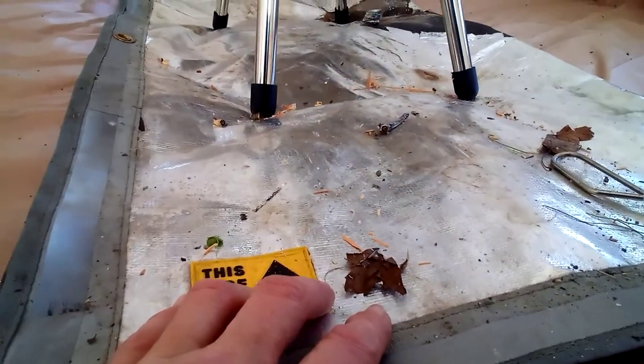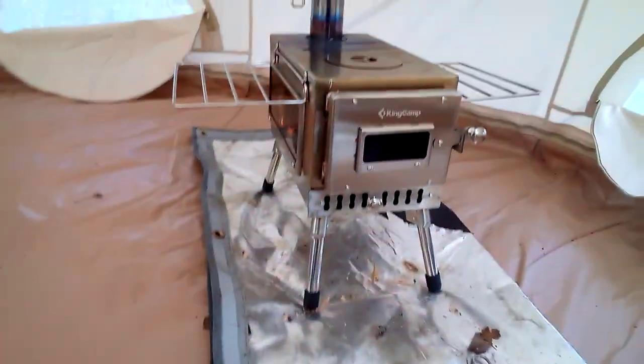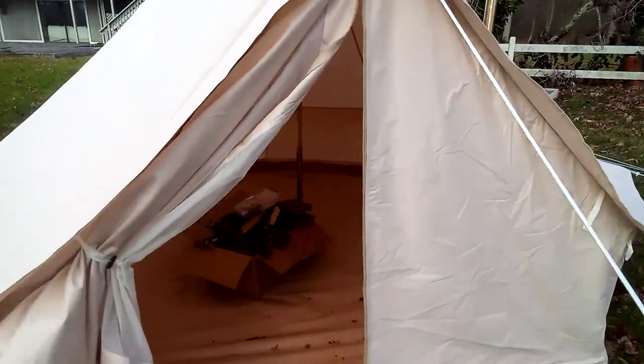I do have a protective fire mat down here — really thick — it's what I use underneath my fire pit on my patio. I just folded it up until I can get a smaller one from inside the tent.